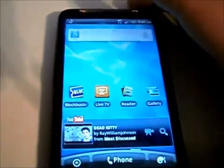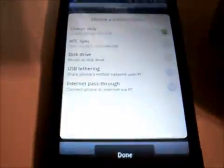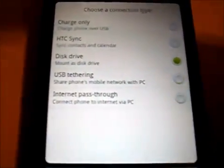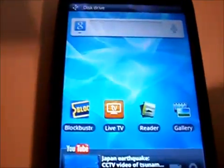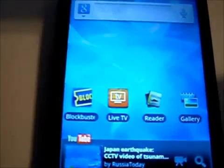Now that we have downloaded the program, we are going to want to format our SD card. We have connected our phone to our computer again. We need to change it back to disk drive and select Done. Now we will need to go in and turn on USB debugging mode.